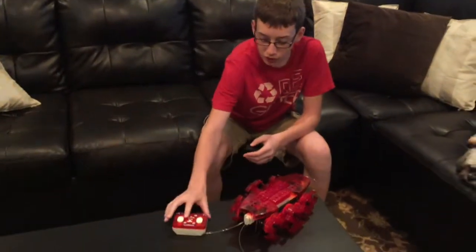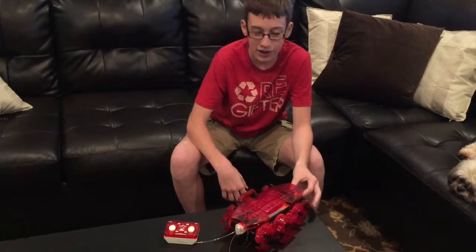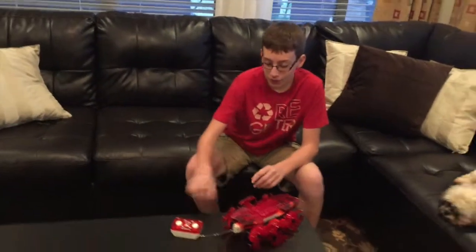What do you think is the coolest feature of this toy? Well, probably that you can put it on automatic mode where it just rides around and bumps into anything, and then it'll just drive all by itself. Cool, why don't you show it to us? Okay.